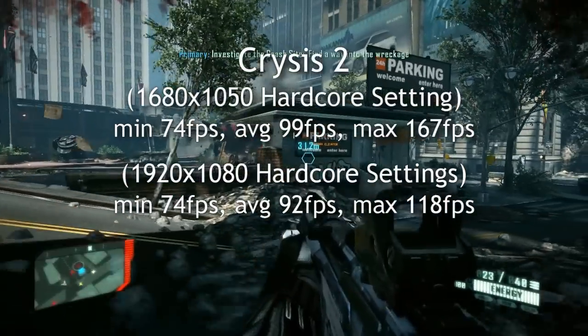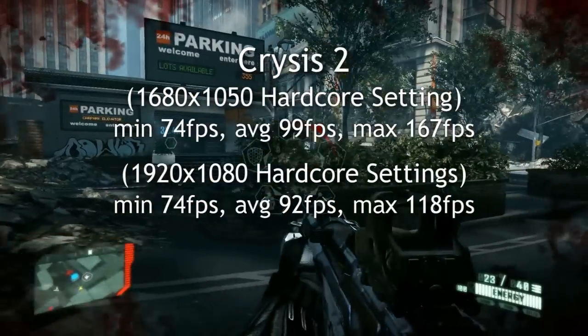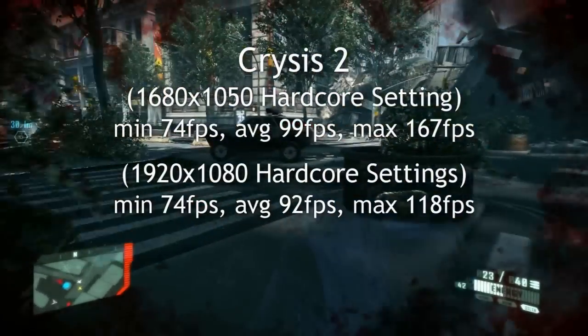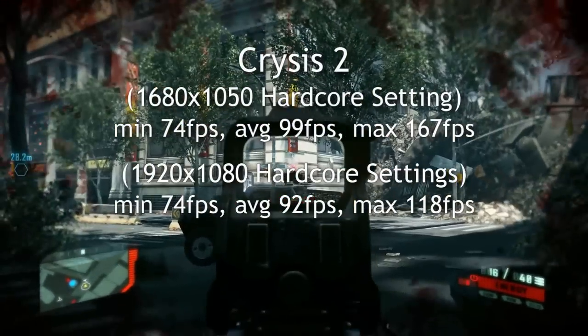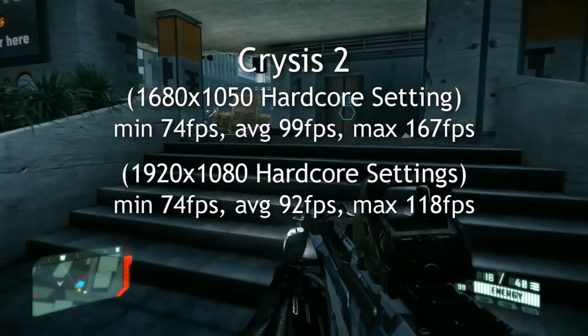Crysis 2 — I've got the latest drivers installed, so I have no issues running this in Crossfire. Beautiful, smooth, hardcore graphics at the highest settings, maxed out as you would expect when you run a rig like this.